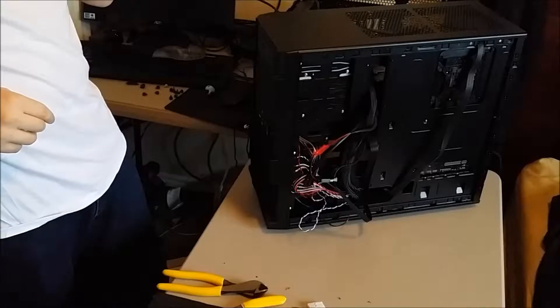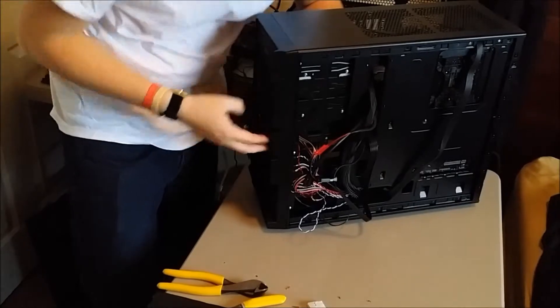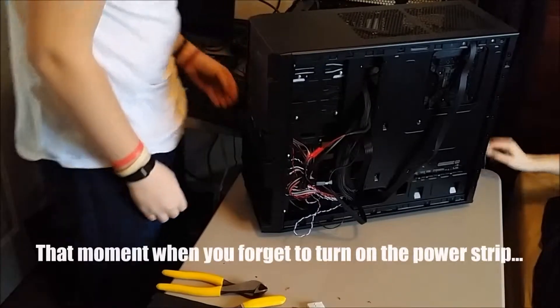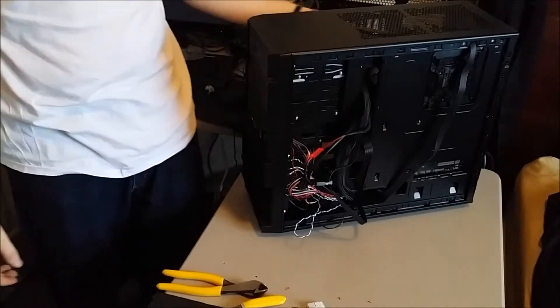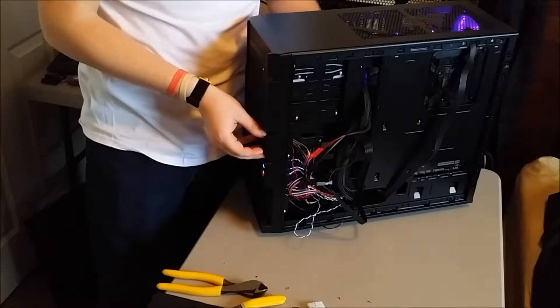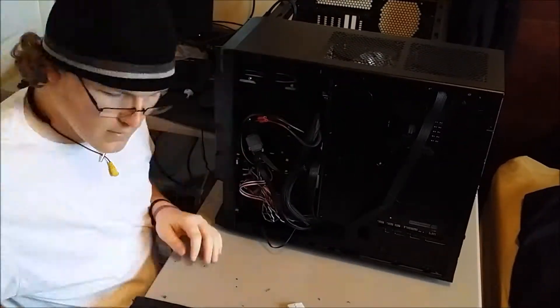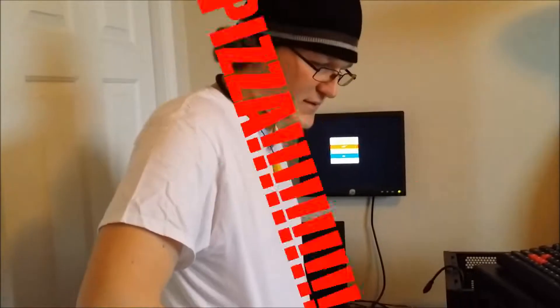Everything's hooked up — do you want to hook it up to a monitor and make sure it boots? Oh wait — woo! Oh, that scared the grip out of me! It works! Awesome! Let's go get some pizza. We got the first system pretty much done.